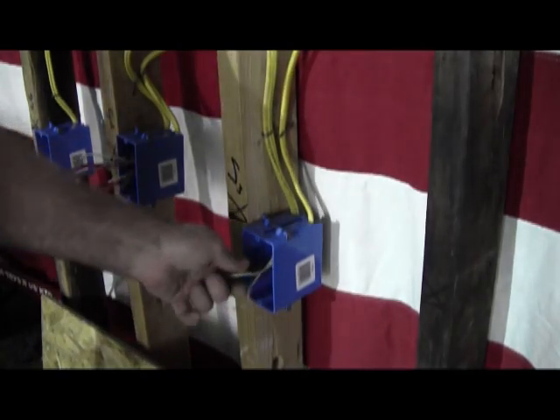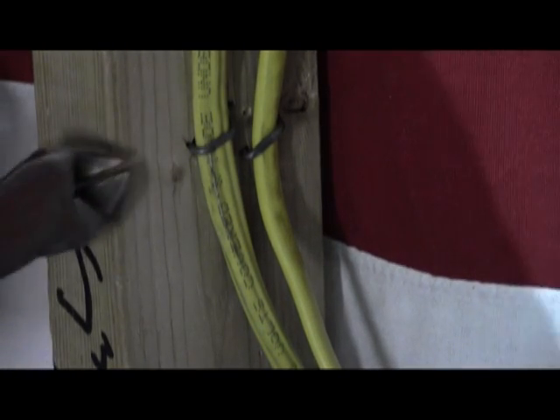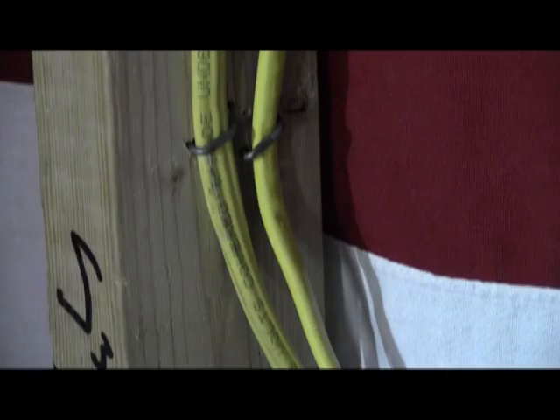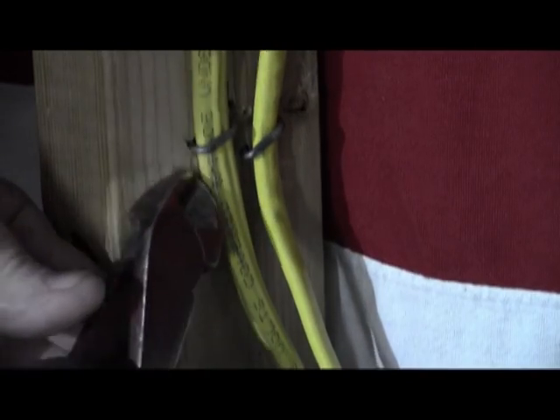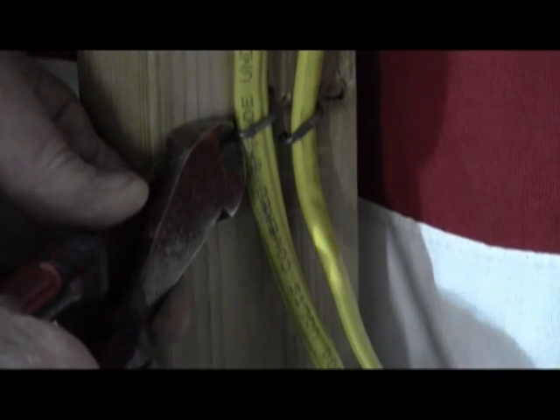First you'll see I removed all of the fixtures. These are a pair of dykes. They are made specifically for some things, and one of them is removing staples. What you do is you get the dyke right on the edge of the staple so you don't pinch the wire.